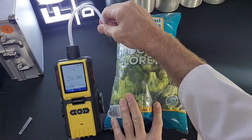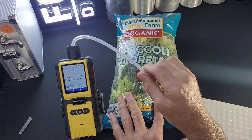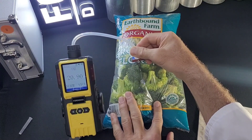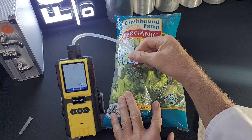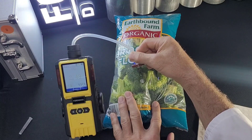Once the septum is on and dabbed down, I'm going to come in on about a 45-degree angle, just like that. I heard some resistance on the micropump as it went through the septum — that's good. Now it's reading the air in the package and it's going down.